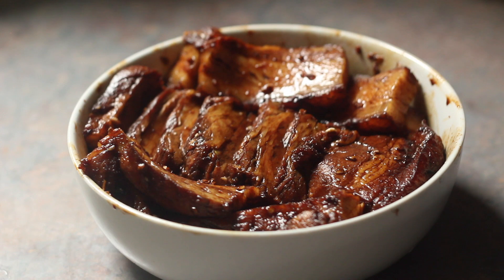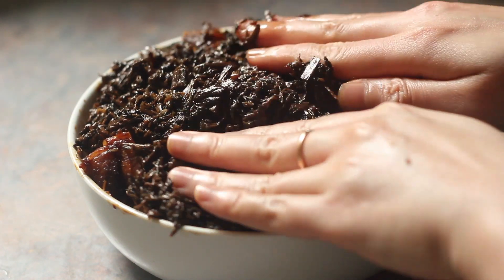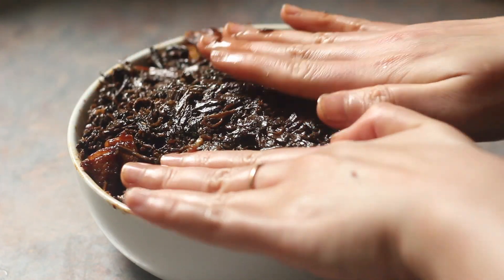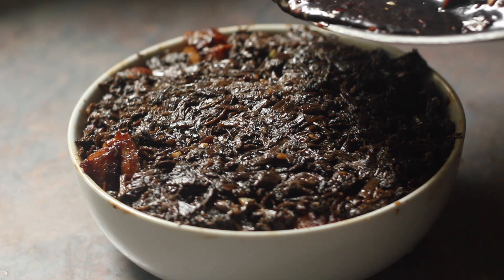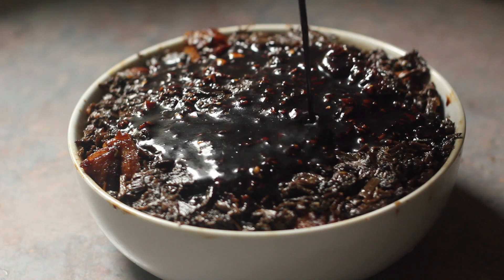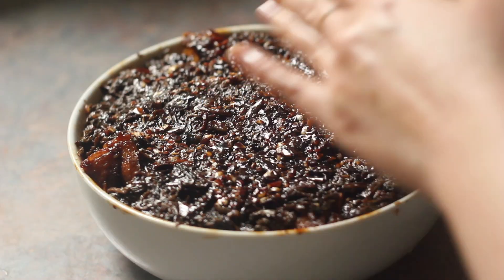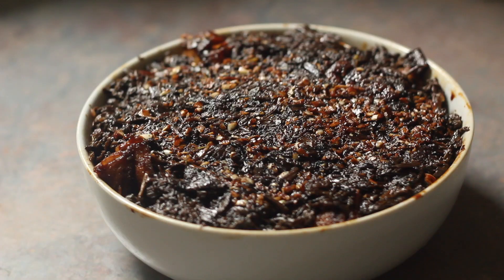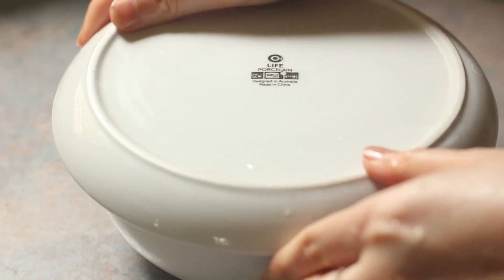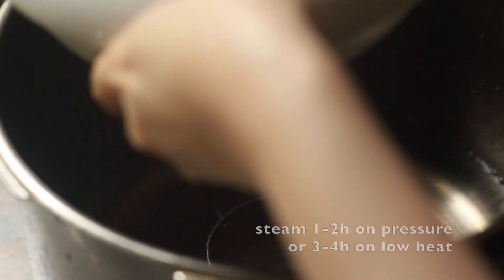Cover the pork with the fried moichoi, level it out and use your hands to compact everything so that when you turn it out it's not a mess. Pour over the leftover marinade from tossing the pork, which will flavor both the pork and the moichoi. Compact the vegetables again, and then before covering, top with the small piece of pork belly that we saved earlier. This will help us test the doneness of the pork later on.